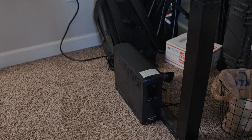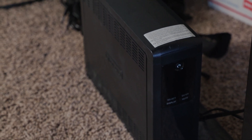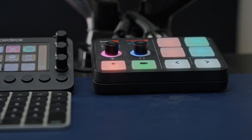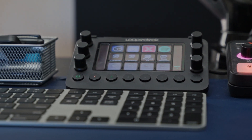Last but absolutely not least is an often overlooked step: making sure all of these hard drives on my desk, including the NAS, are connected to a backup battery. Right before I filmed this video our power went out for a second, but my battery kicked on and kept all my stuff alive — my NAS didn't get shocked. You need a pretty beefy one; I have literally everything on my desk connected to it.